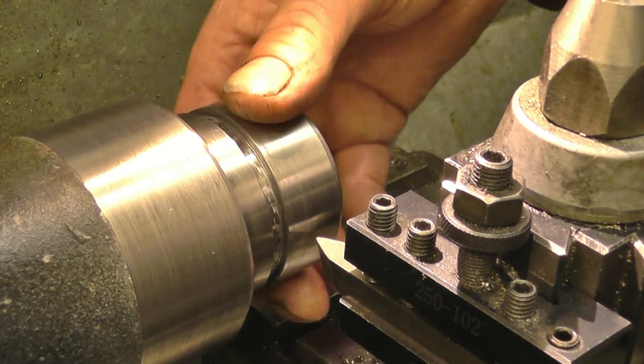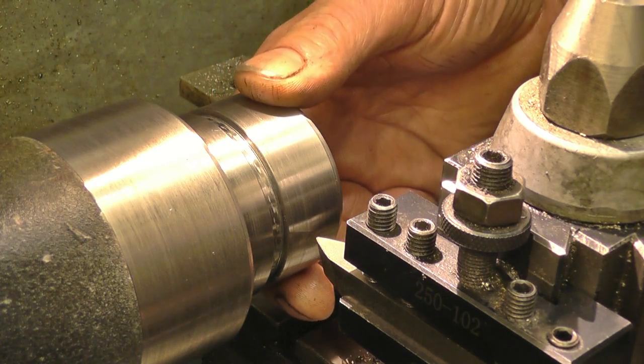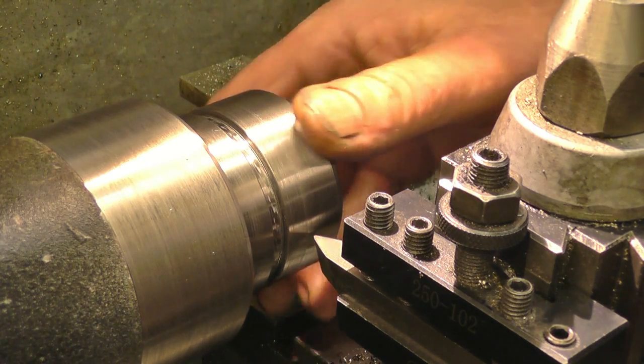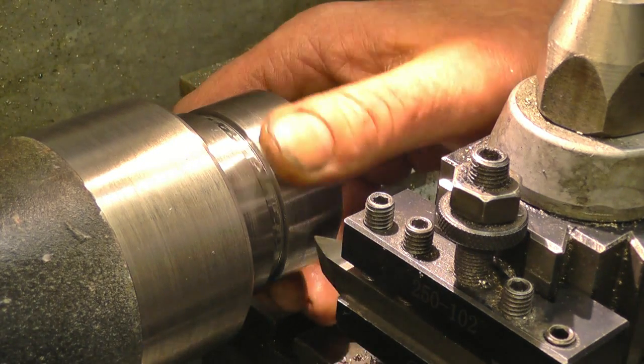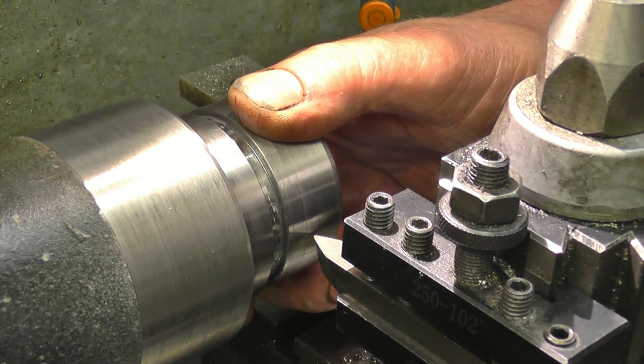I've got the threading tool set dead on centre height. Now if we want to cut the thread just winding the tool in like that, you would end up taking a massive cut because you'd be cutting on both sides of the tool. Chances are you'd break the tool. You can get away with it on a fine thread or a small thread, but on a big coarse thread like this you can't do it.